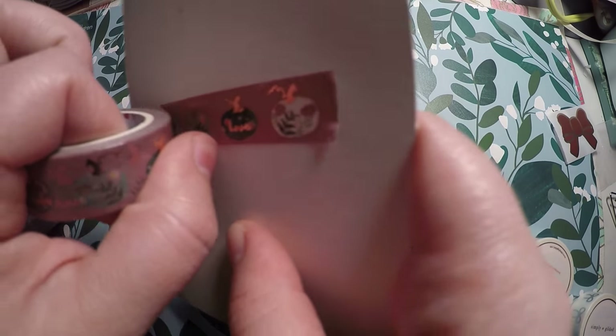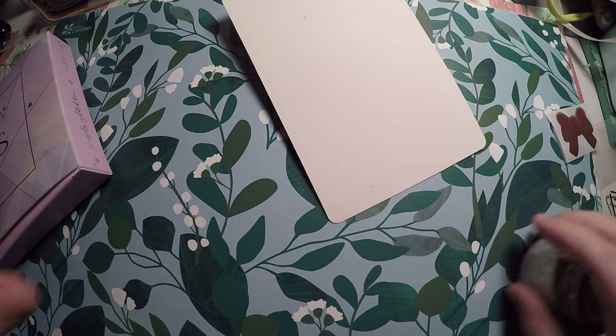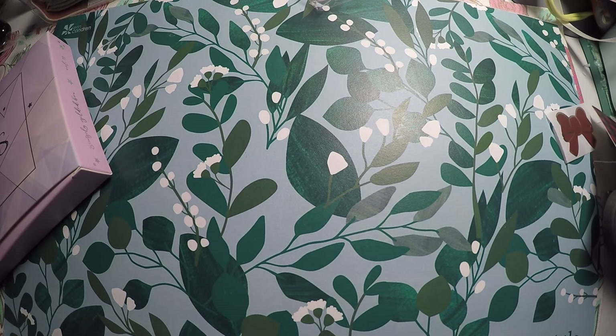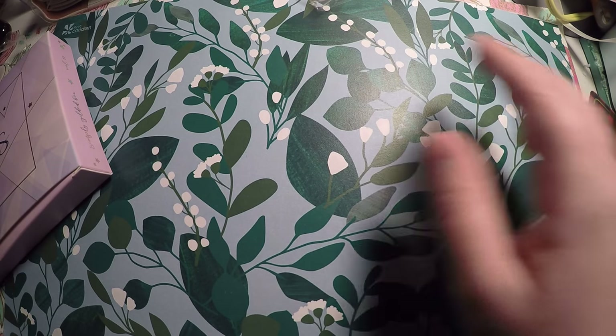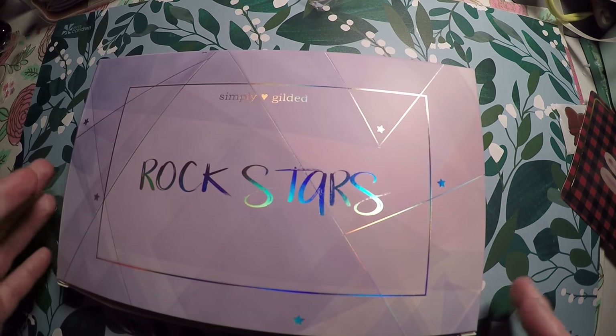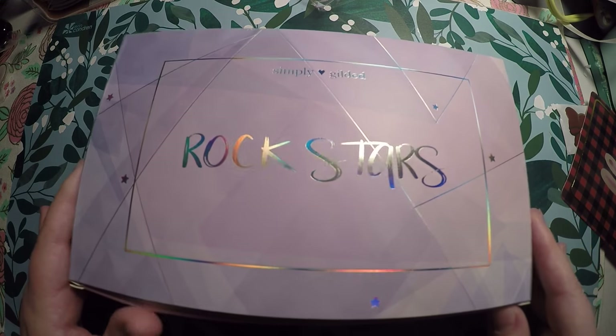I absolutely love this one — I could not pass it up. I just thought it was beautiful, the background color but especially the designs. So that is just the little haul of some of the releases she had. Like I said, I didn't get everything I wanted, but I love what I did get.